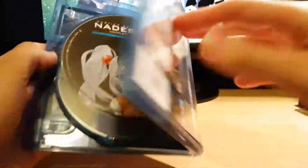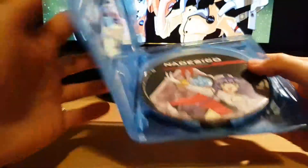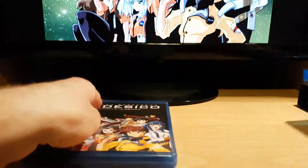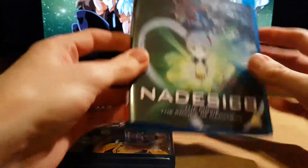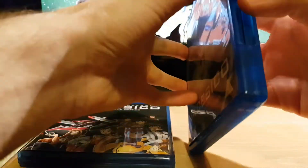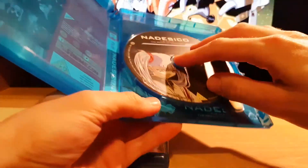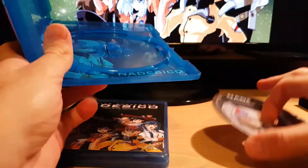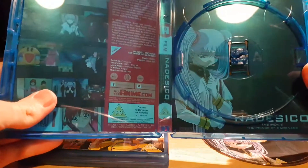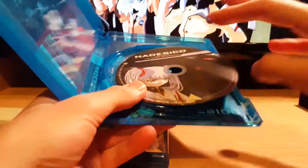You've got a different cover there, so if you want you can change the cover. And then you've got the movie. Open that up — got the disc. Looks like you've got a different cover there too, so you can change the cover of that one as well. It's the same as the Blu-ray.